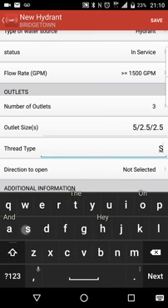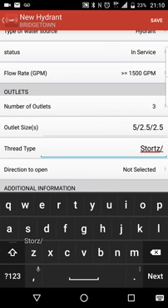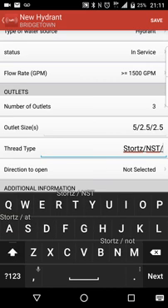It's a newer hydrant, so let's say storz. Then we have standard thread, storz slash standard. What I did with our department — I know this is another classification for national standard thread, but in our area it's Nova Scotia thread. We have a specific thread that's Nova Scotia standard. So: storz / NST slash NST.